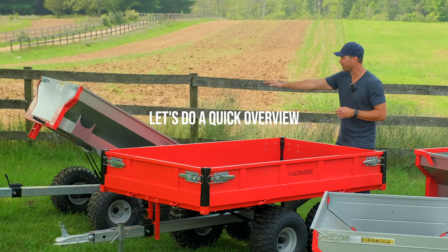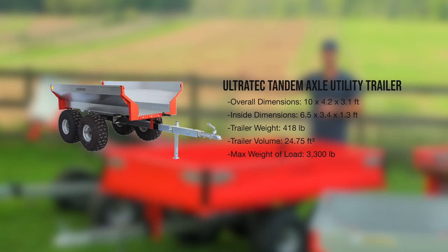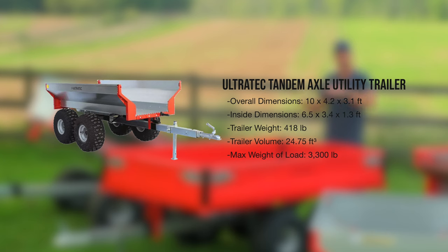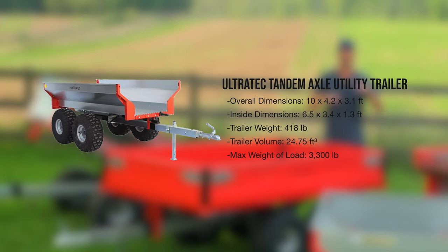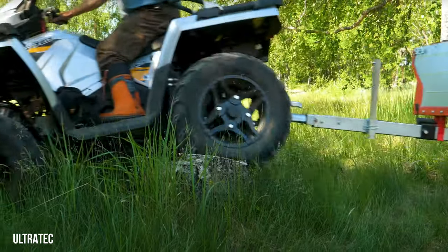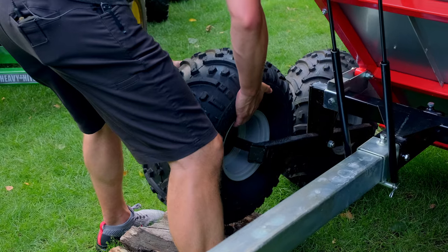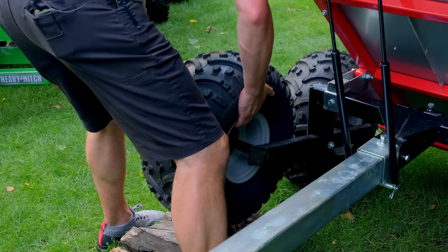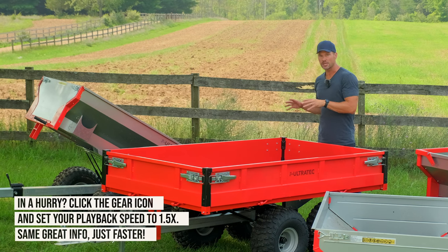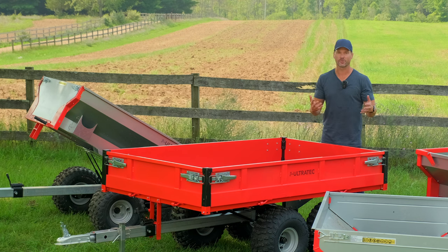Flanking me on my far right is going to be the tandem axle dump trailer. This is going to be piston-assisted to help dump loads. It's got a walking axle — all these tandem axle trailers have a walking axle. So if they go over logs, rocks, stumps, or anything that's in your way, it helps keep a nice, stable, secure load because these are meant to be used off-road behind your tractor, your UTV, your ATV, in those awkward situations.